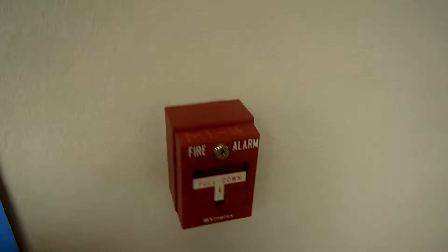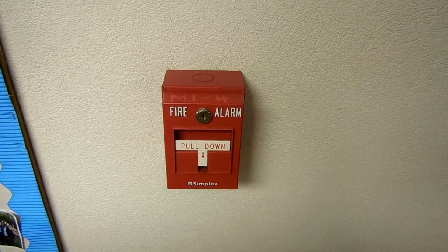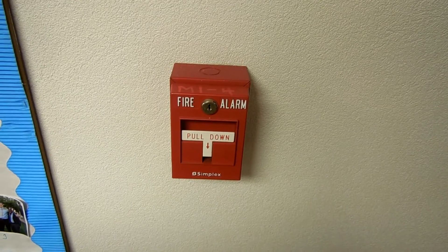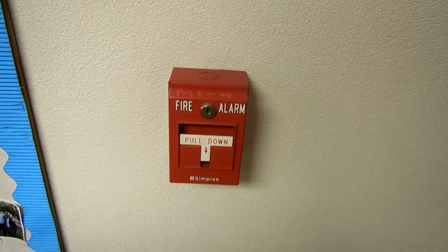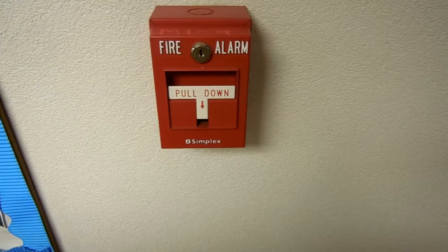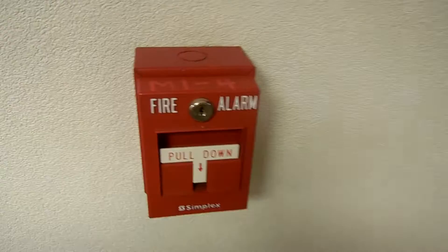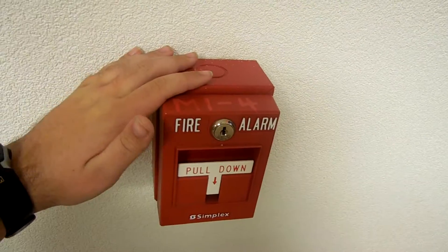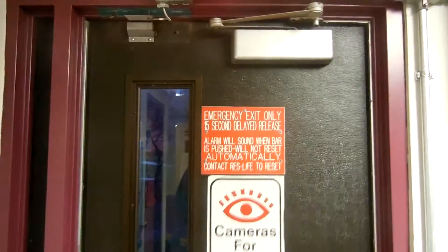The pull stations all look like this — single action T-bars, and they're Simplex, almost definitely addressable. These are fairly modern because it's got the Simplex logo in mixed case. I don't know what this M14 designation here does. It's also got a back box. This door will also set off the alarm if you open it, same with the doors in any of the staircases.